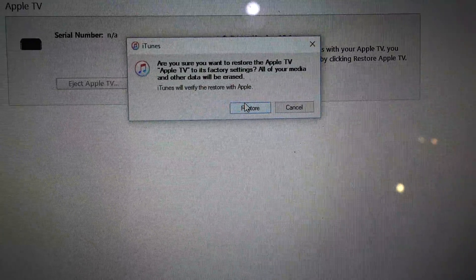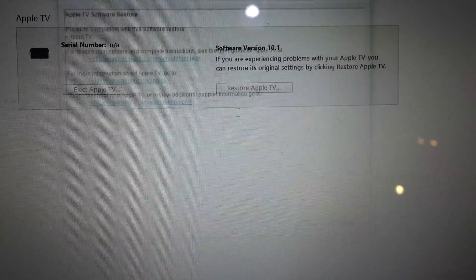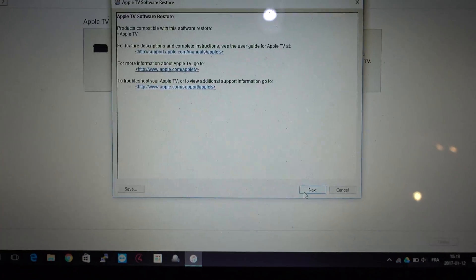It will ask: "Are you sure you want to restore your Apple TV?" Yes, of course — click Restore. Then click Next, and Agree.